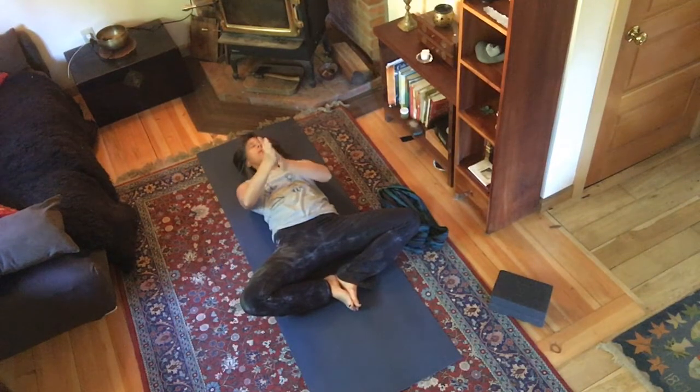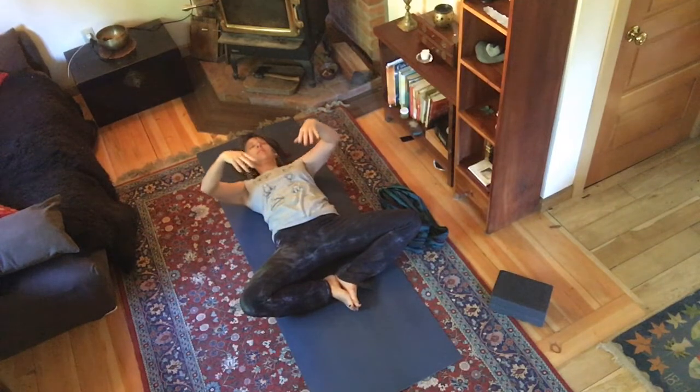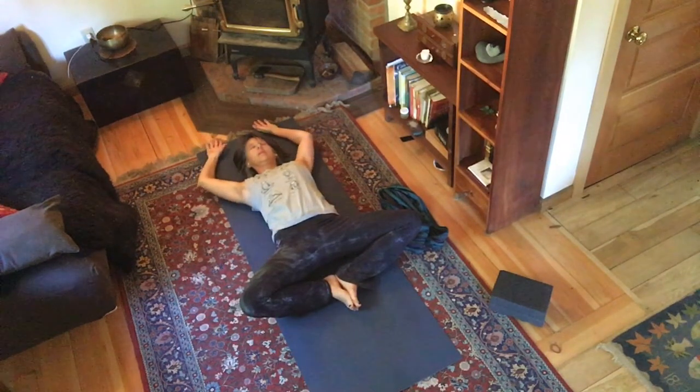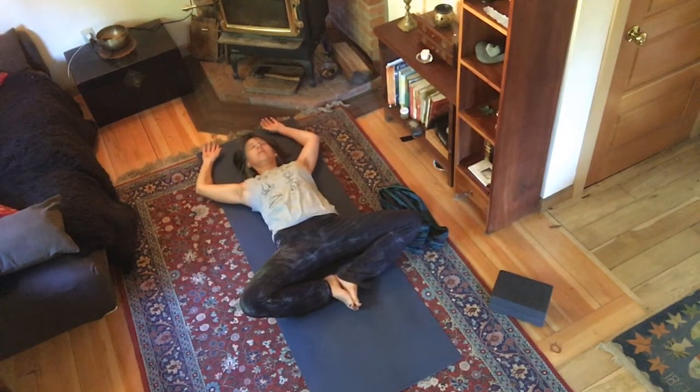Breathe, go really slowly. Let your hands stop. Take a big breath into your belly, and as you exhale just open up your arms, let your arms float over your head, turn your palms open. You can have your arms long or your elbows bent, whatever is more comfortable.